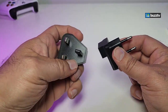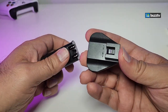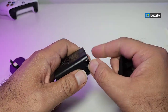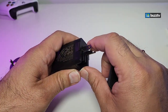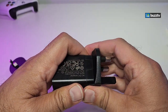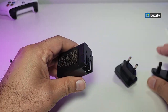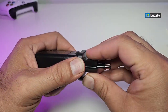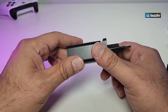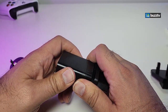For example, if you want to connect the European prong, there's a little connector — just make sure the part is flipped inside and then connect it on top, and that's it. You can take it out easily and replace it with a different one, so this is really good for travel and you can take it anywhere.